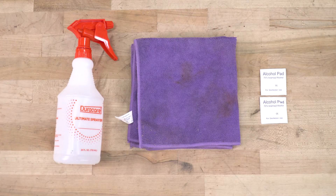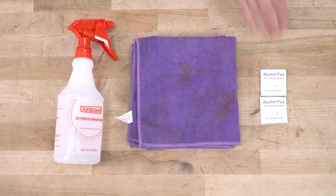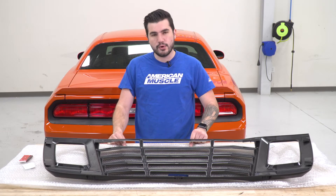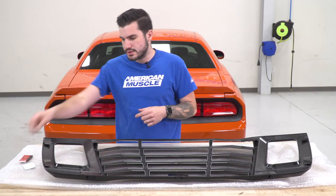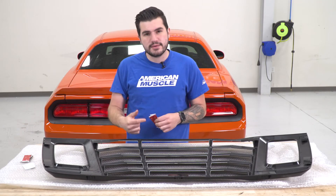Tools used in the install include a soap and water mixture in a squirt bottle, a clean microfiber, and a couple of alcohol wipes included in the kit. For the first step, we have our louvers face down on the table with the foam bubble wrap padding face down as well to help protect the surface so it doesn't get scratched. We're going to start applying the 3M strips to the pre-installed brackets on the backside of our louvers.